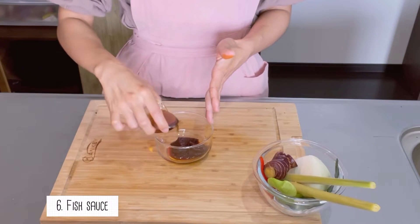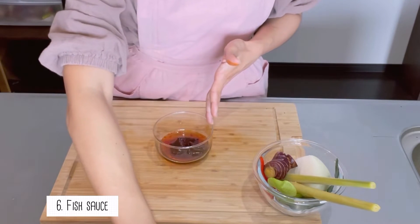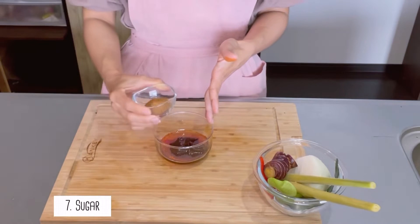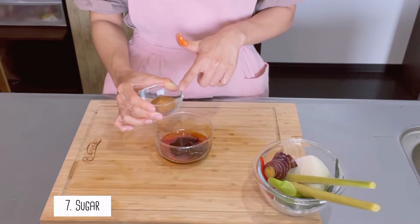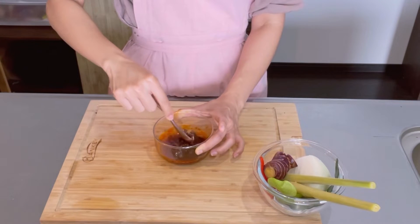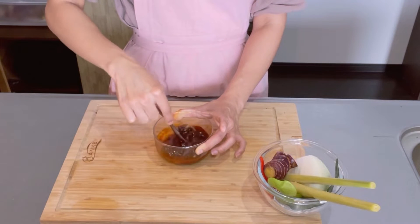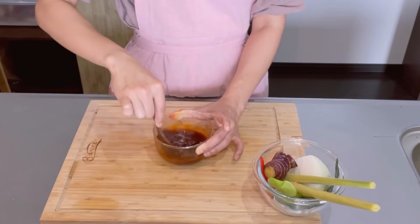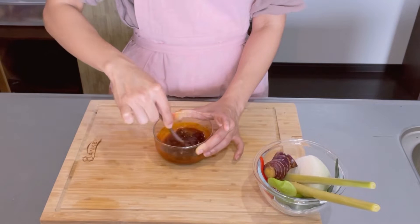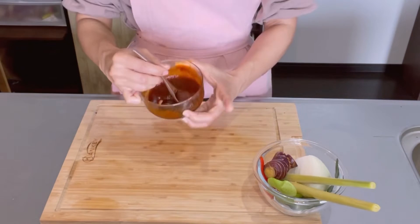For Tom Yum fried rice, we're gonna mix the Thai chili paste with fish sauce and sugar. I'm using organic coconut sugar. The Tom Yum paste is quite sticky, so mix them until the paste becomes liquid like this — that is enough.